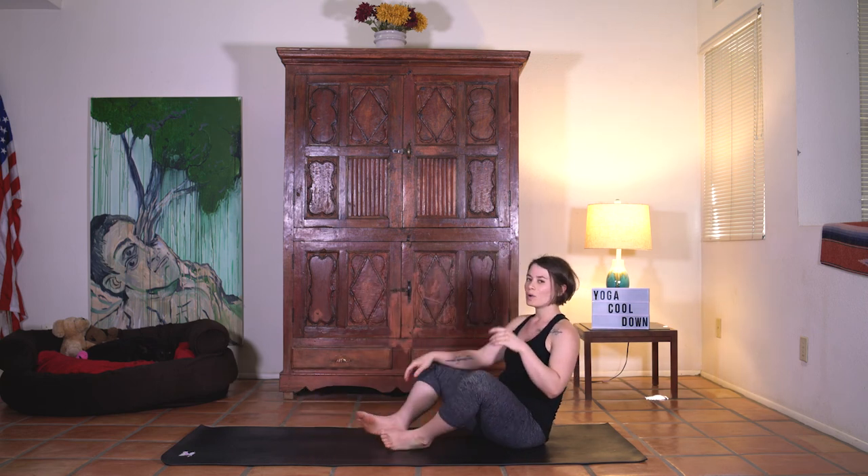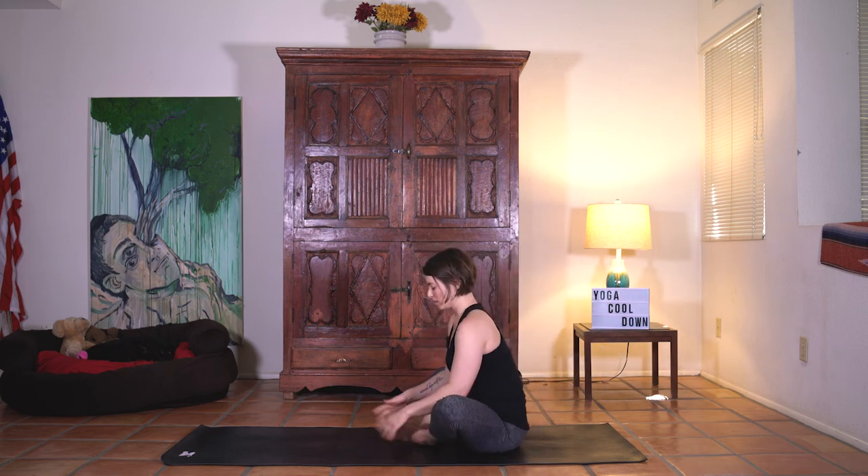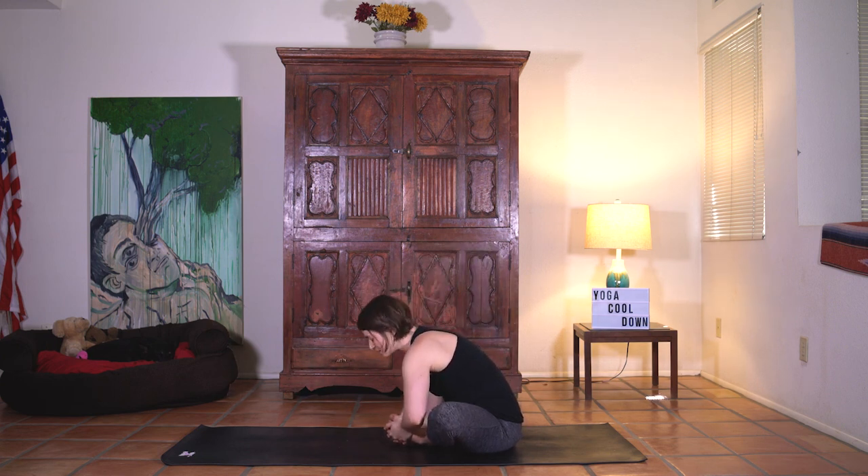Take one last pose. Soles of the feet together, knees nice and wide. Hands interlace underneath the feet. Sit up tall. Shoulders draw down the back. Take an inhale breath and then exhale — start to melt the chest down. Half lift, one time. Inhale, exhale, relax all the way down. Soften the head, soften the shoulders and the jaw. Let's take one last cleansing breath together. Inhale nice and slow. Big sigh out. And slowly start to rise.